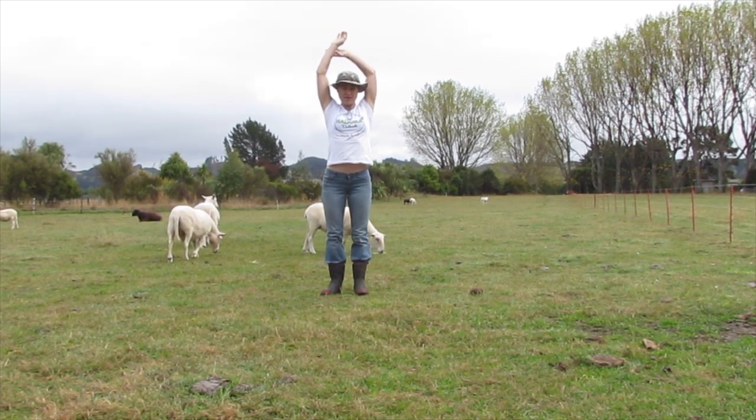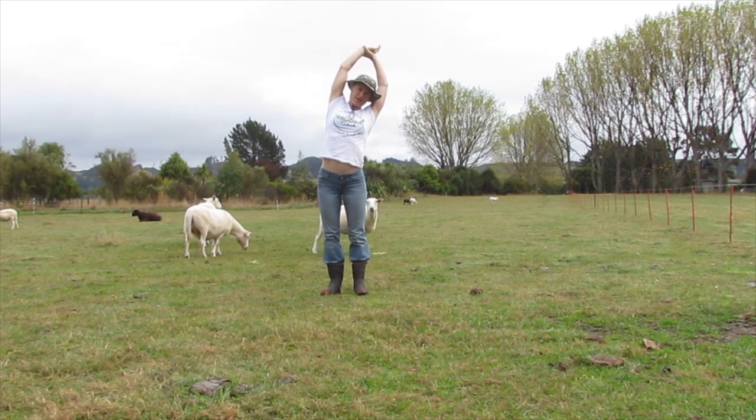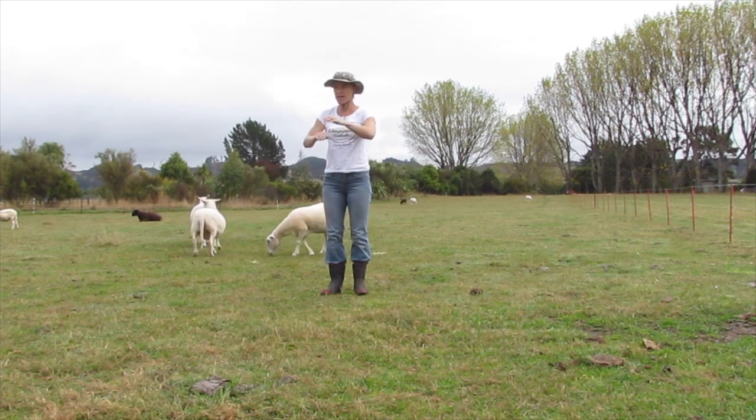Swapping the hand over on the wrist — left hand on right wrist. Breathe out, tilting to the left. And back to centre, give those arms a shake out.